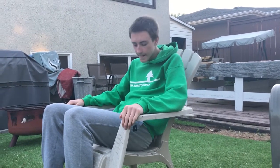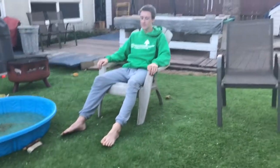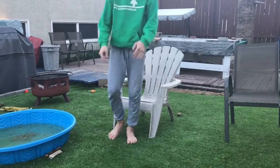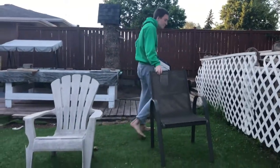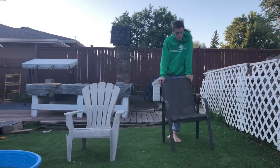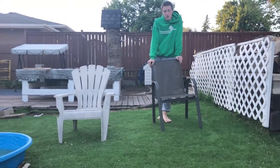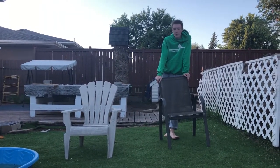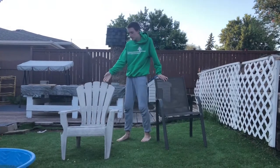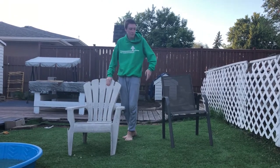My arms feel like they're falling asleep already. My feet are flat on the ground and I can stretch them out. Still comfortable. Out of five stars, I'm going to give the metal chair a solid 2 out of 5 — not a very good chair. Now this chair, I'm going to say 2.5 out of 5. It's also a pretty bad chair, but I prefer it over that one.